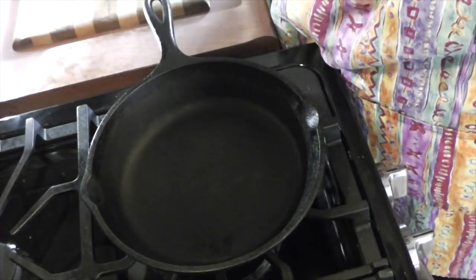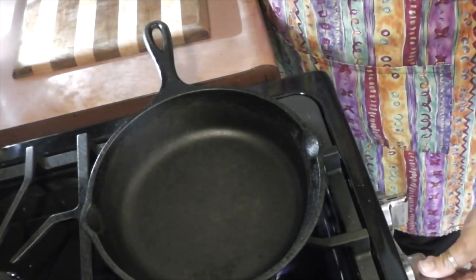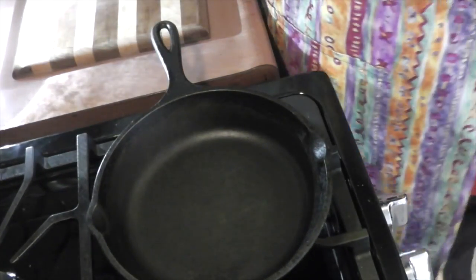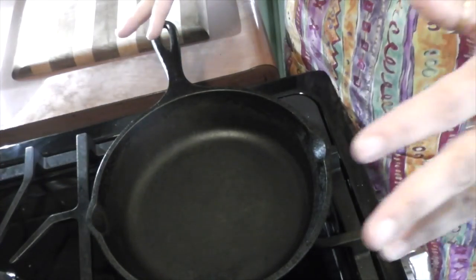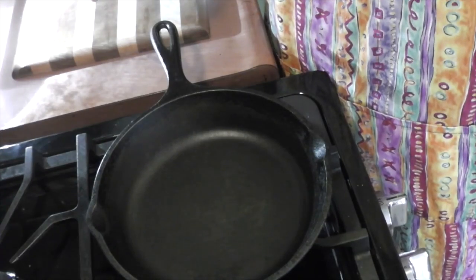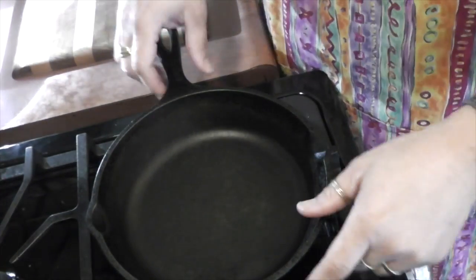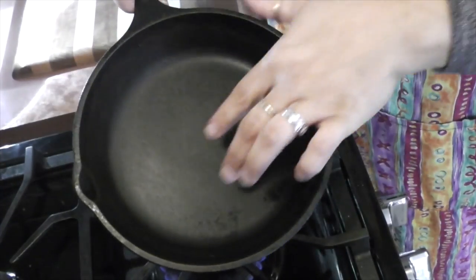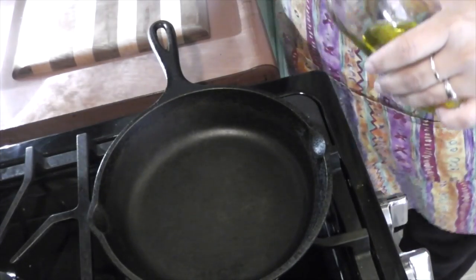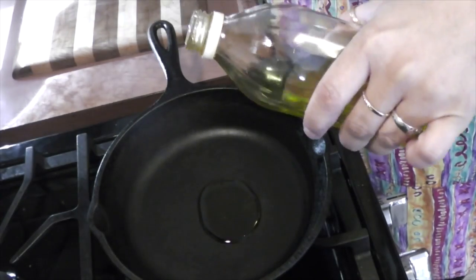Just hoping I'm not filming this whole thing upside down. Alright, so I have a gas stove. I'm going to go ahead and put my gas on to about five. And I use all iron skillets. I have some stainless steel sauce pans that I use, but all of my skillets are iron skillets. Those are my favorite.